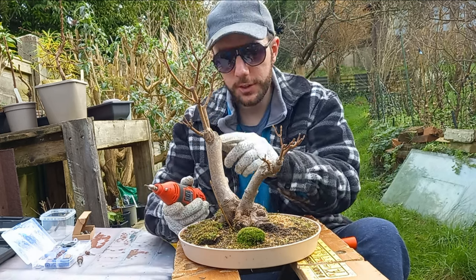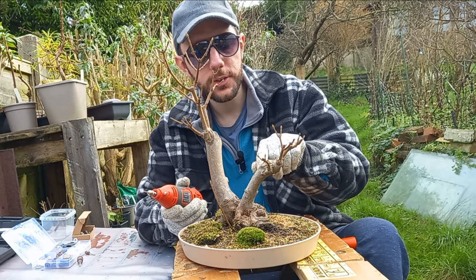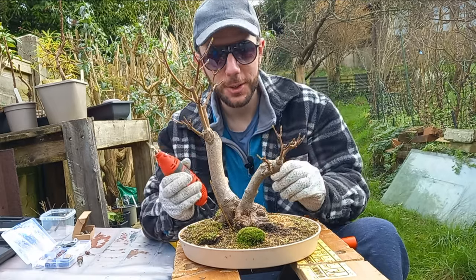I think this section is looking really good now. What I might do is switch my attention to this trunk here — we'll try to dig out some of these holes and just give it a whole lot more character than what it currently has. This is going to look like a fantastic bonsai, I think.